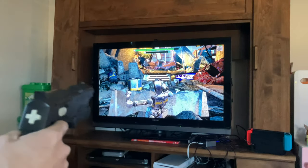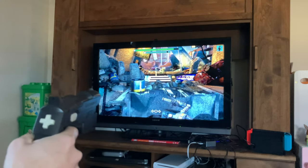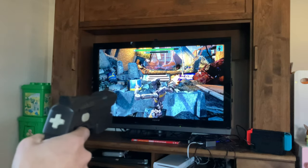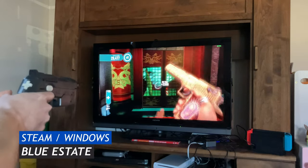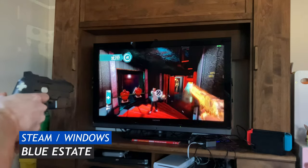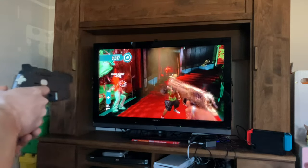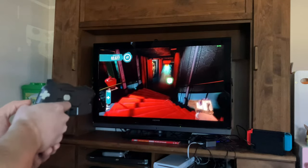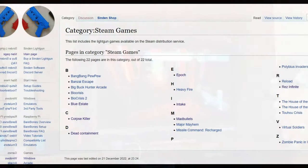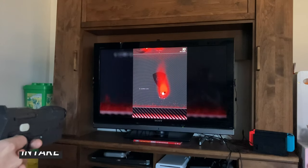Let's try some games. We'll first start on Steam. Here's Epoch. Blue Estate — in the options screen, set mouse to raw mode, and this game plays amazing. If you need guidance on getting games set up, we can use the Sinden wiki. Most, if not all, of these patches work with the Gun4IR. And that's how we got this game to work. Intake.